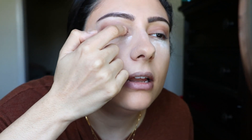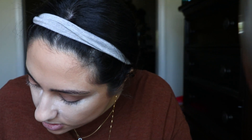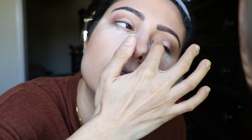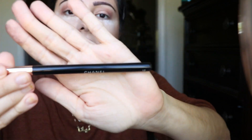I'm just going to apply the light bronze shade right on the lid. It's so creamy. Sometimes I forget about this palette — well, not that I forget, but I just have so many palettes now. I was never a palette person but within the last year I bought a lot. I'm going to blend everything together with this Chanel blending brush — something fluffy.